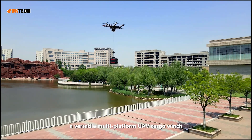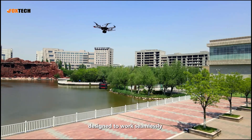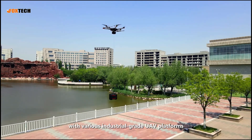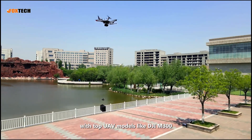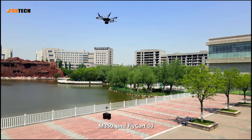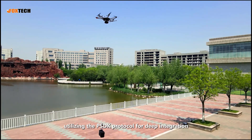Introducing the ELOAD-10, a versatile multi-platform UAV cargo winch designed to work seamlessly with various industrial-grade UAV platforms. The ELOAD-10 is compatible with top UAV models like DJI M300, M350, and Flycart 30, utilizing the PSDK protocol for deep integration.